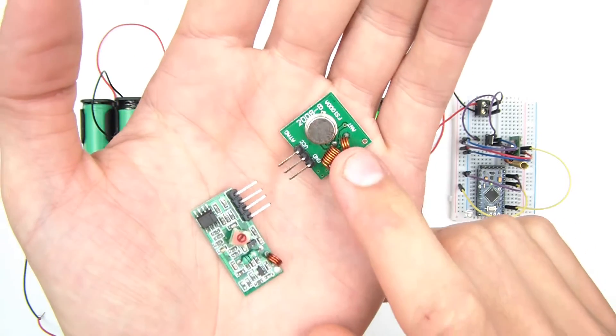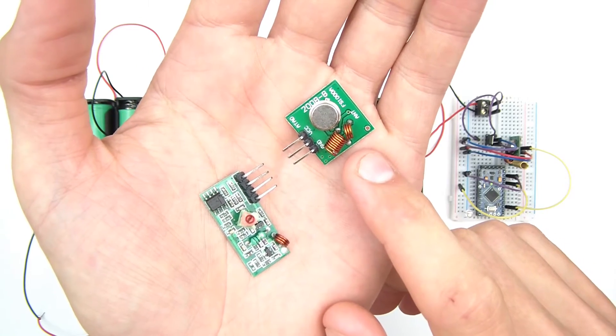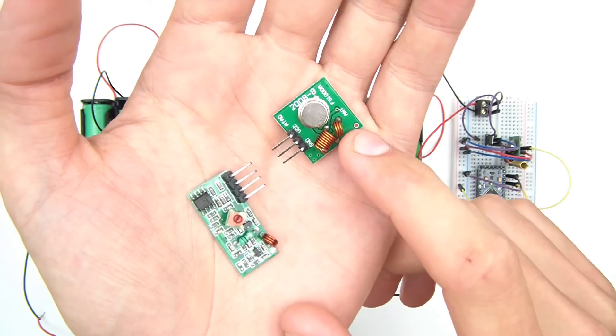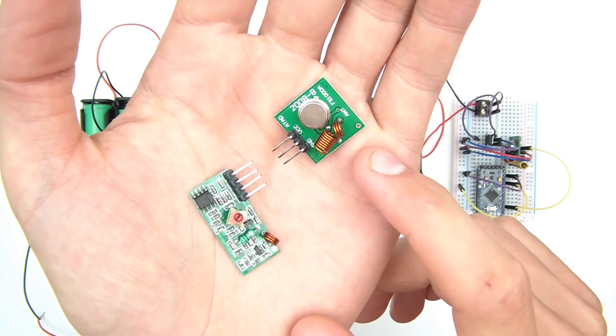Previously I have actually done a tutorial about how to use these. It was when I first started the channel, a long time ago. That video shows you how to connect these together and to program them. But anyway, let's move on.